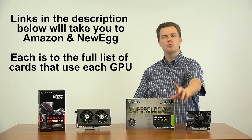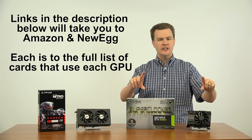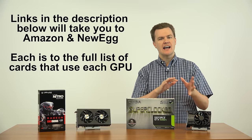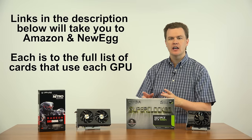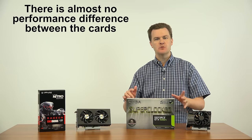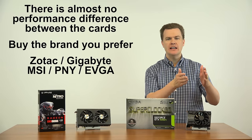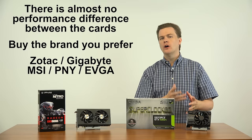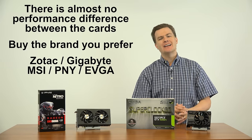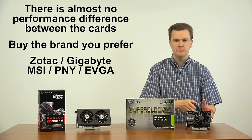Linked in the description below are links to Newegg and Amazon for both of these cards, pre-searched and pre-sorted, priced lowest to highest. Pick the brand you prefer, the one that has the size and color configuration you like. At this level of graphics card, there is virtually no performance difference between any of the different cards. Zotac, Gigabyte, MSI, PNY, EVGA — they're all within 1 or 2% of each other in performance. They'll all overclock the same. They're all 75-watt cards. Pick the one you like or the one that costs the least.